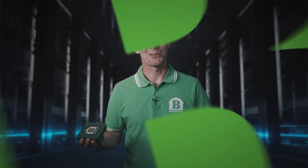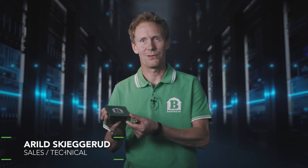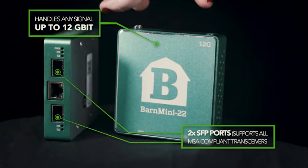Today we at Barnfight would like to show you how we can solve your different conversion and transport needs by using this unique Barnmini 22, which handles any format up to 12 gigabits.